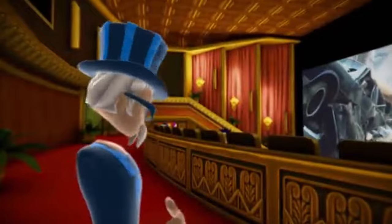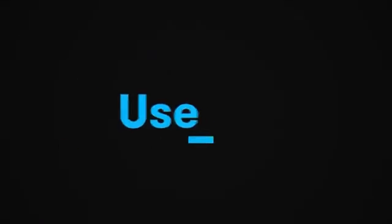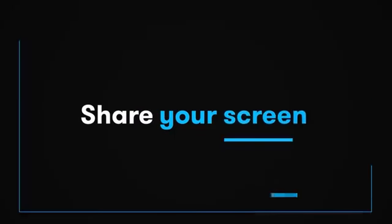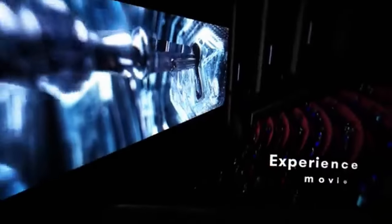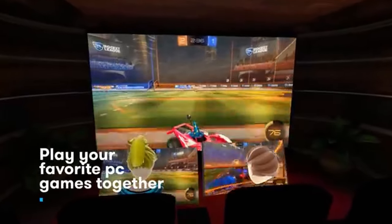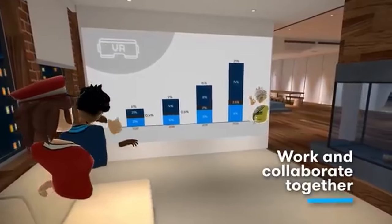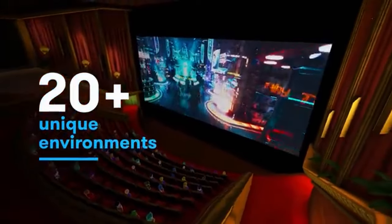The most mind-blowing thing for me was BigScreen. There were seven of us together in a virtual cinema - there are dozens of different backgrounds so it doesn't have to be a cinema, you can transport anywhere. We were just having a great time relaxing, felt like we were all in the same room. It made you realize that even PSVR 1 had some kind of social experience and media player apps, whereas PSVR 2 literally has nothing like that - at least not yet.